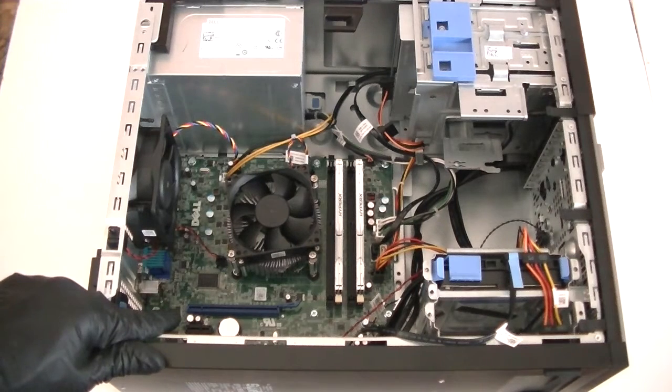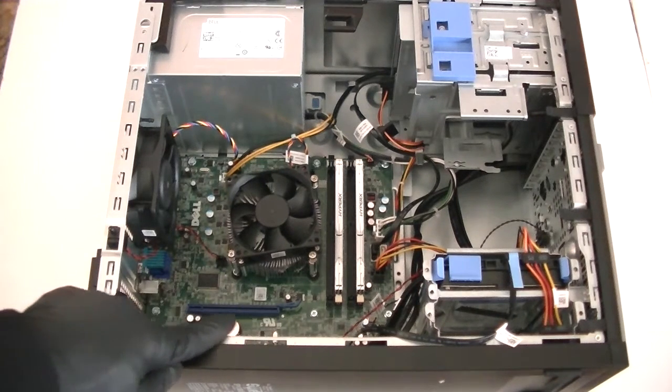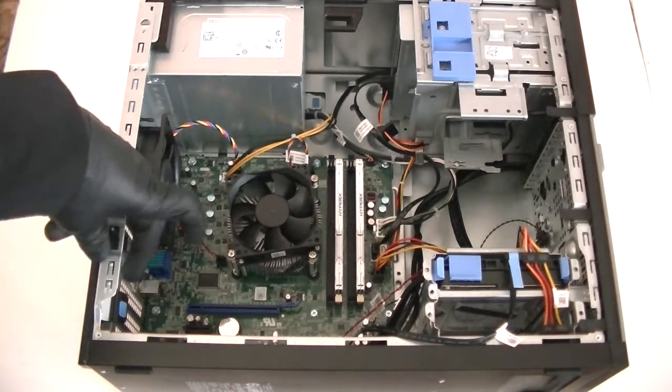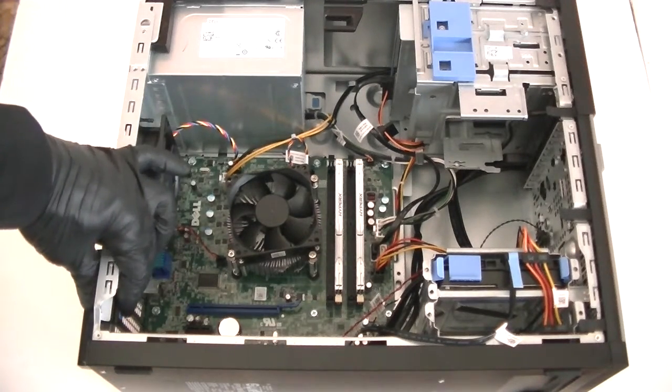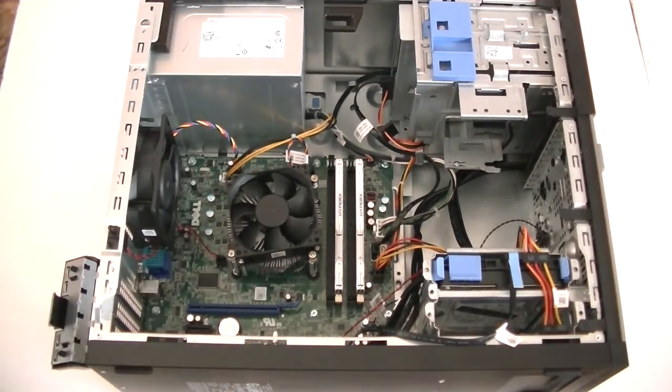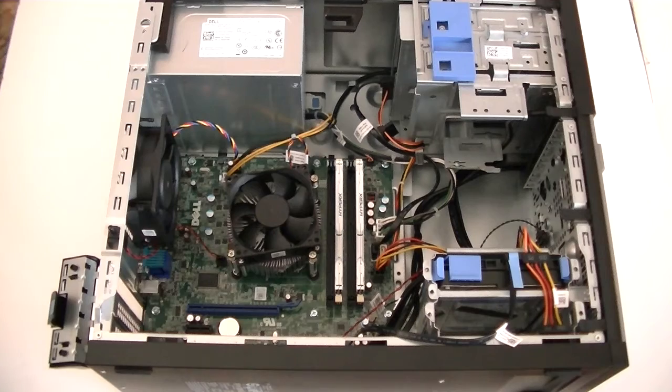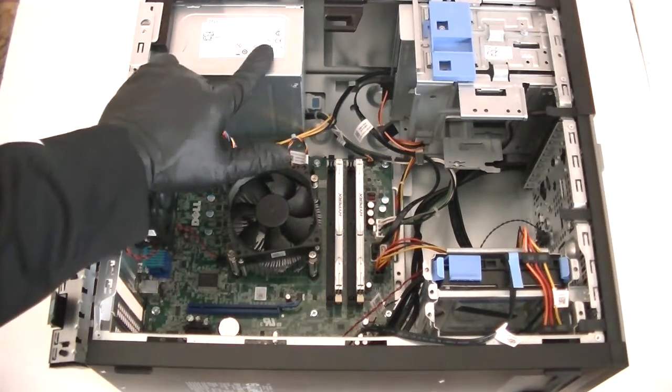Now we're going to install the video card through the PCI Express X16 slot — the blue slot right here, the top one. There's a little plastic clip; press it down gently to release the PCI bracket security lock and remove the PCI bracket.